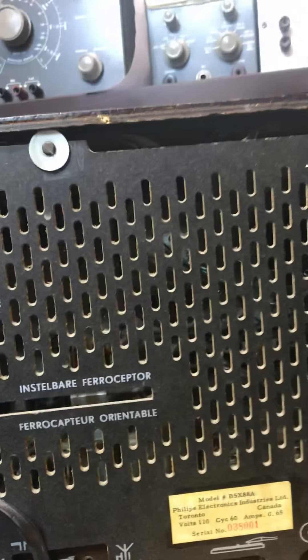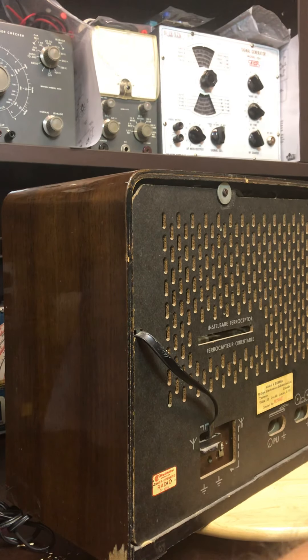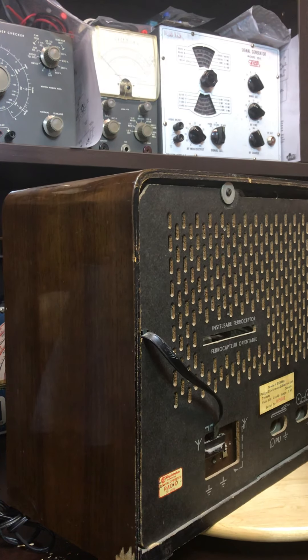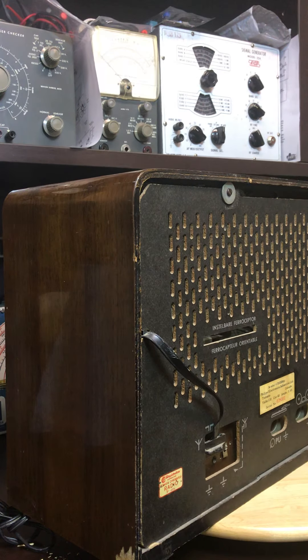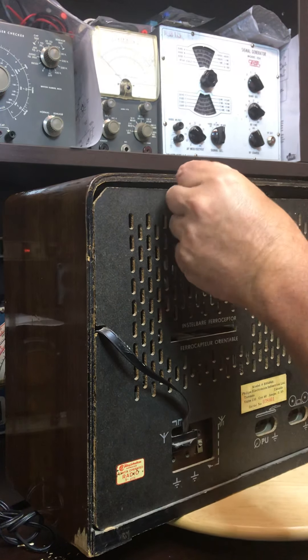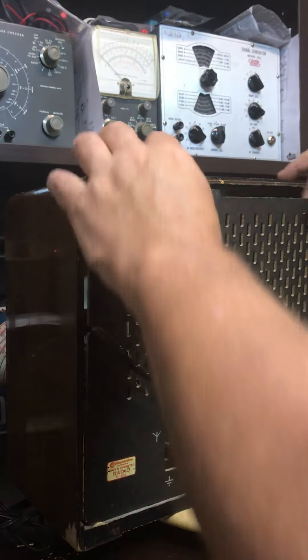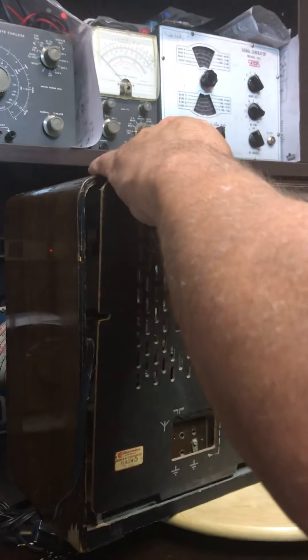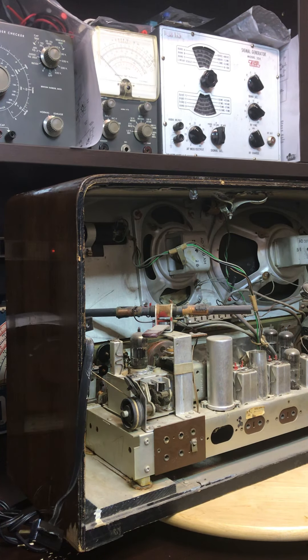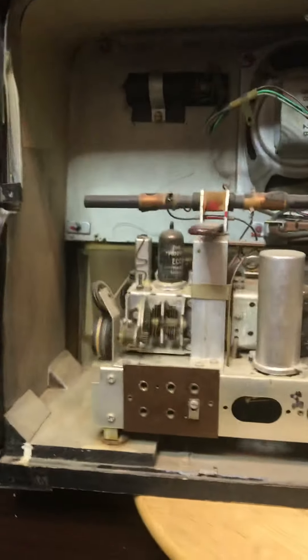There doesn't seem to be a handle — oh, actually there is a handle, it's just tucked up into the side, you can just see it. So we'll pull the back off here in a second. I've mounted the camera onto a little stand so maybe I can take the back off while the video is still going and won't have to cut it into two videos. Now I'll probably have to pull this out like that, and then that just comes off like that. Yeah, there's the handle — it's supposed to go in that hole.